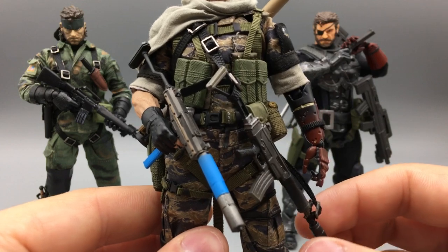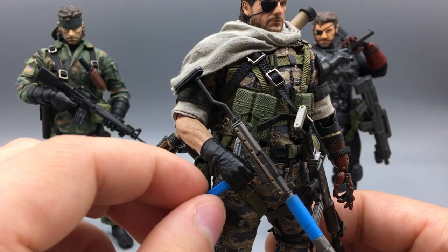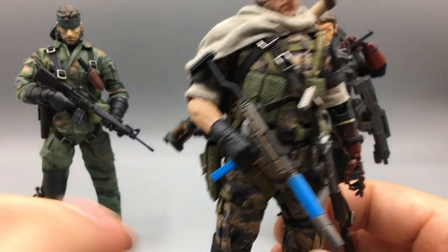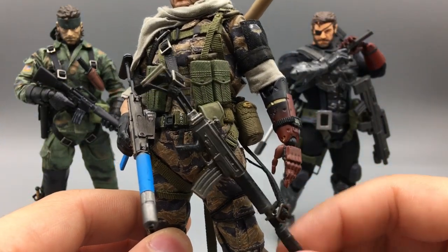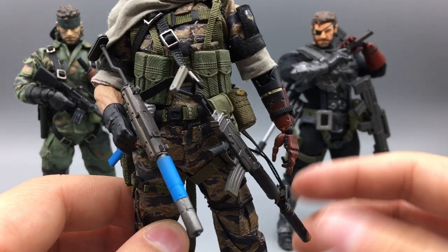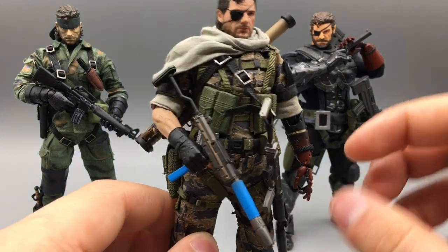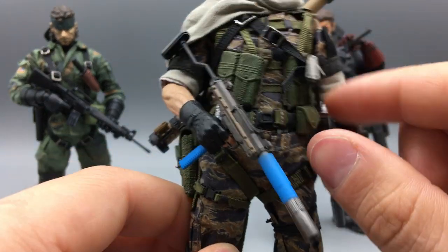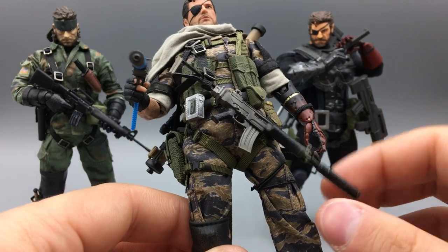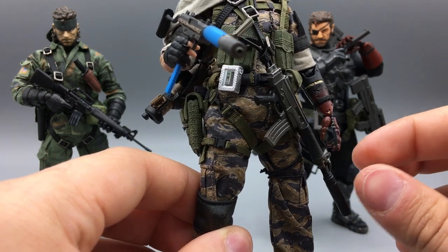I thought there was no way to store the guns on this figure, but it turns out there's a little metal tab on the pants, and these assault rifles have a little magnet in them. If you just put them there, they'll just stay — the magnets are pulling it in. The weight is not being held up by the strap right now, that's all on the magnet. It does float around a little and might get out of position with posing, but it's a really cool feature I didn't even know about until after I got the straps on.